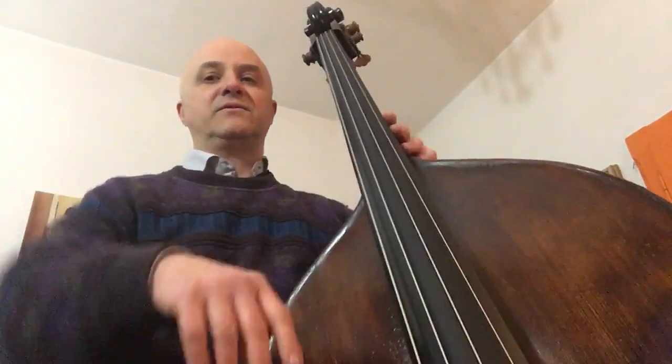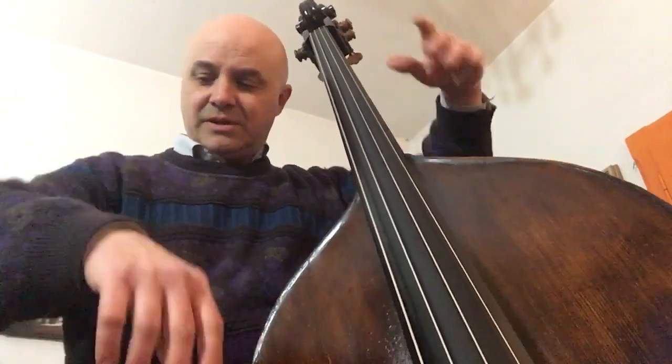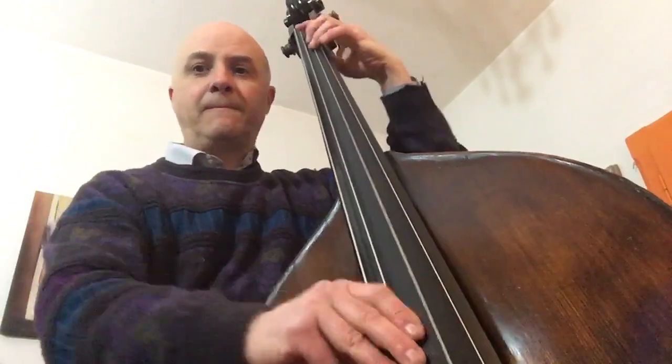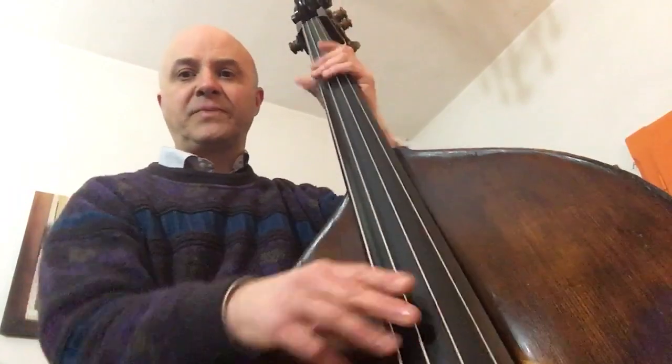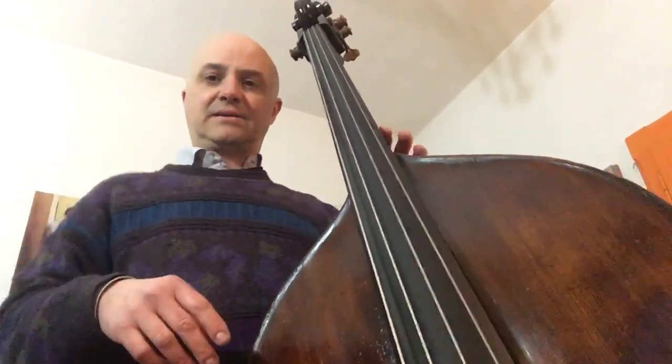Quindi mentre voi suonate dovete costantemente monitorare il vostro corpo, le braccia e anche magari oscillare un po' — oscillare proprio per assicurarvi di essere rilassati.